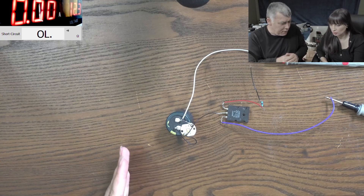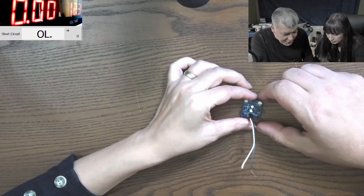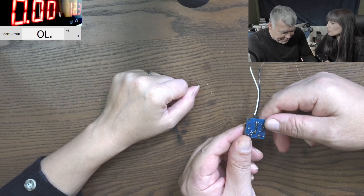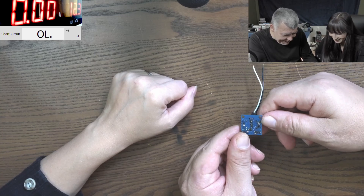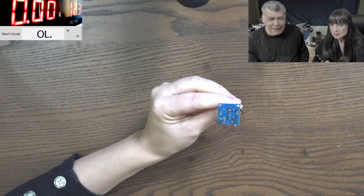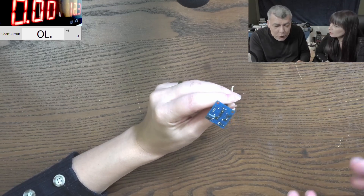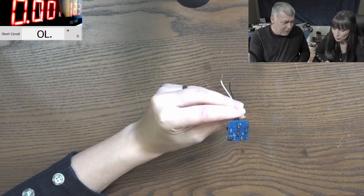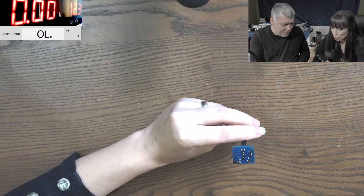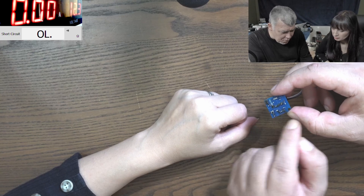One second on, one second off - or probably half a second on. Let's bring the kit. This is the one - your first kit. Don't look at the solder! Those are my first solders, I know they look messy. Compare with the last kit - this one looks so bad.